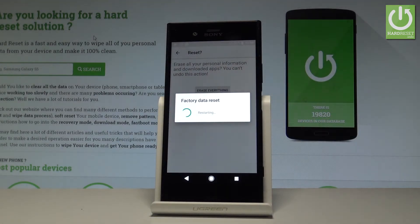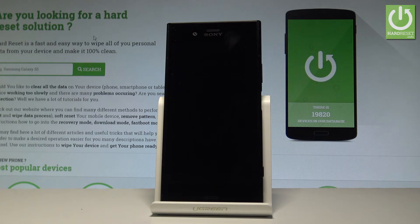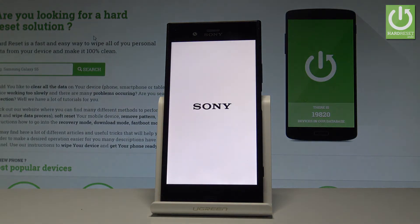Now the device is performing the hard reset operation. Let's be patient and wait until the whole operation is completed successfully. Do not interrupt while the process is running.